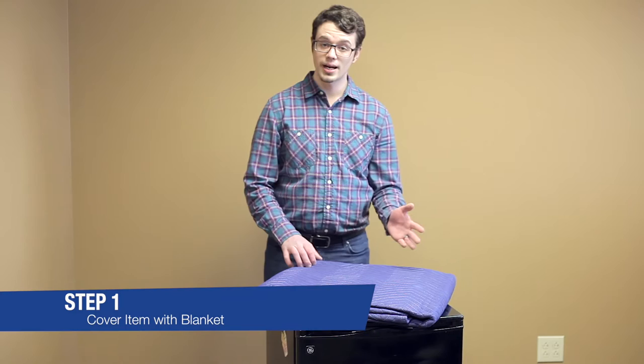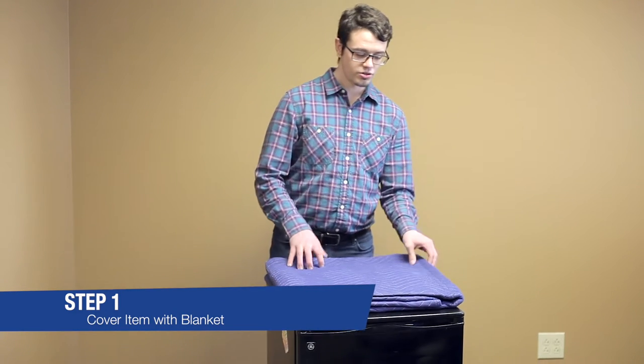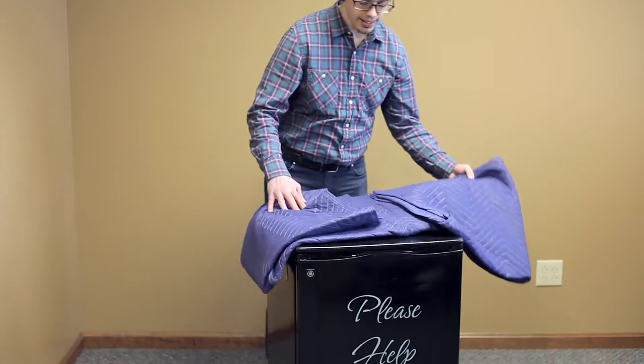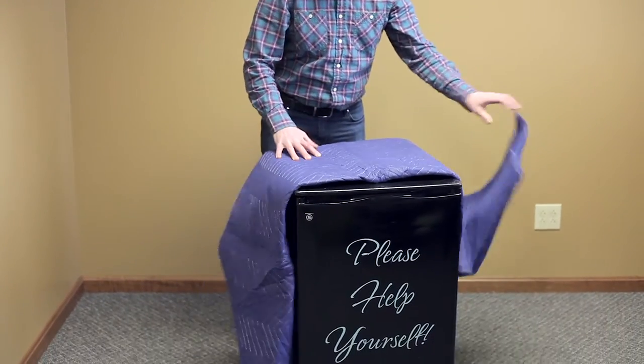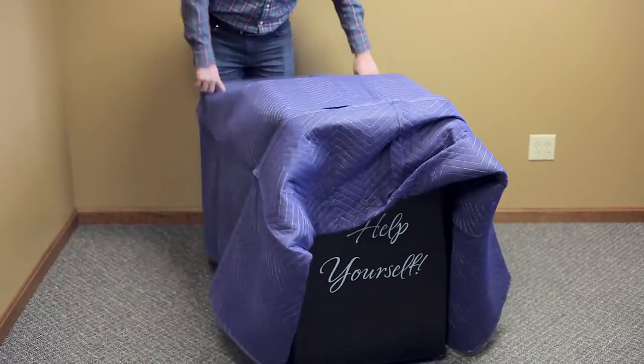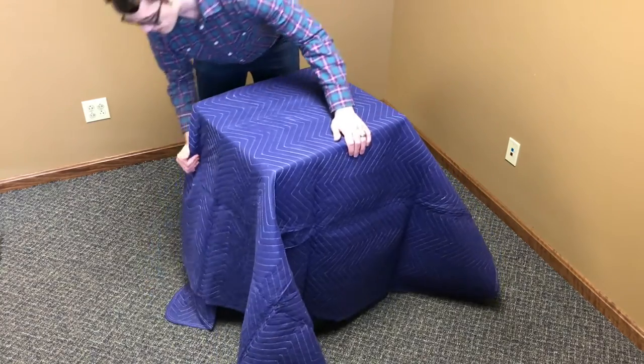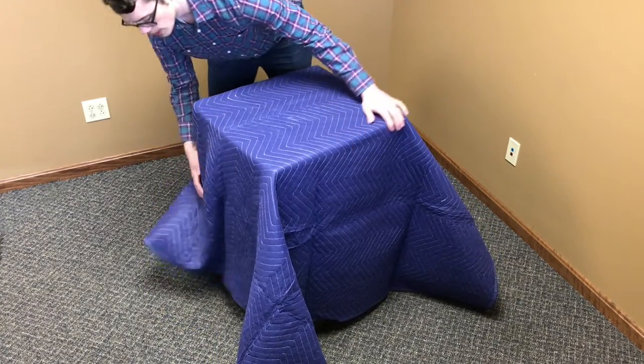Step one is to cover the item that you're looking to transport and protect with the moving blanket. You just simply unfold it and lay it out over the object you're going to move. Today we have a mini fridge. So that looks pretty good.